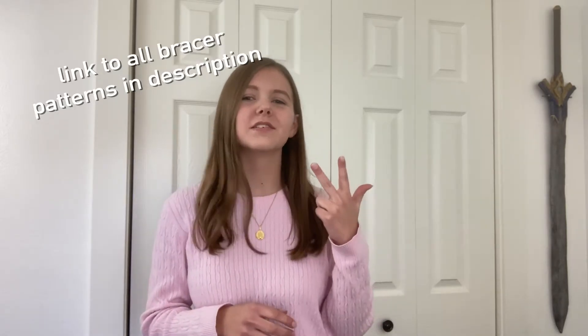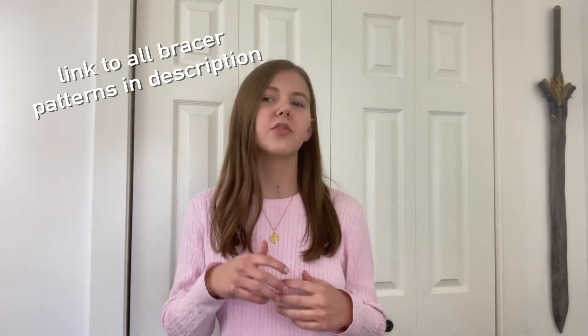I'm going to be taking you through three different bracers that I have made out of EVA foam, showing you different details, techniques, and skills for all of them so that you can learn so many different ways to add detail to your EVA foam armor. All three of these pieces are pretty different in style and shape so you can take these techniques and apply them to any armor you're making, whether it's for an elegant wizard warrior or a battle-worn ranger from the dark forest. I really hope you guys like this video — if you do, be sure to like and subscribe!